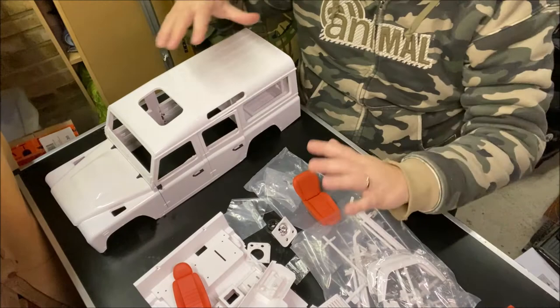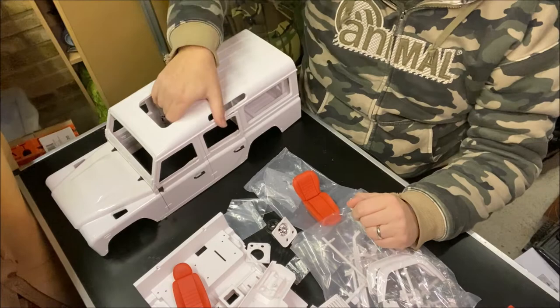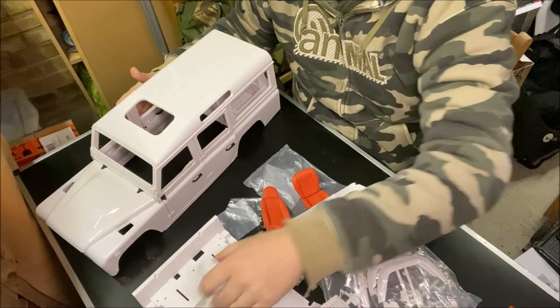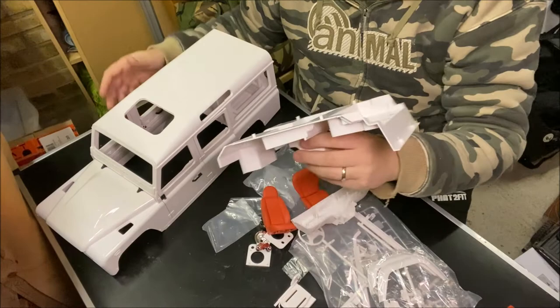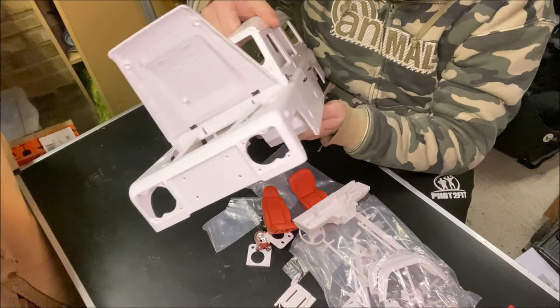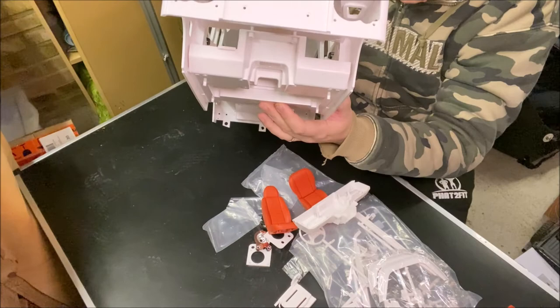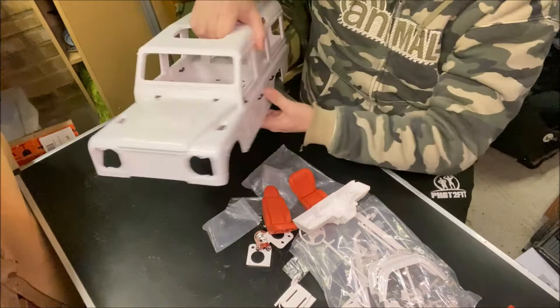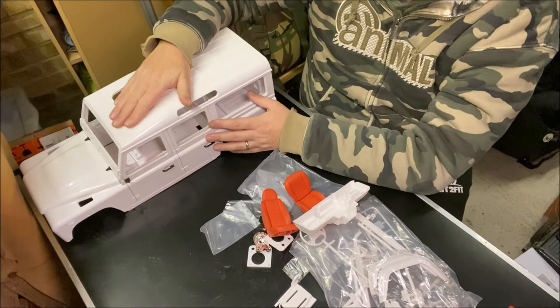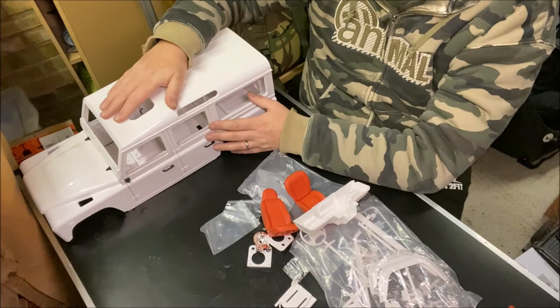So there we go - maybe we have the first channel project build. What I don't know is what chassis to put it on that will facilitate such a deep interior, because that interior is not going to leave a lot of room underneath. We're going to have to be quite smart about what chassis we use for this - I don't mind if it needs some modifying. I had intended to use it for the SCX10 II at the time. It's definitely got to be a straight axle, not portal axle, and the more scale the better. As always, thank you so much for watching!